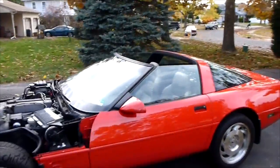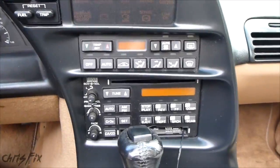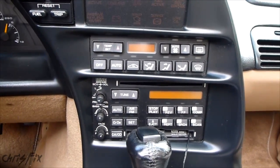Hey guys, Chris Fix here. Today I'm going to show you how to use your climate control in your Vette, specifically a C4 Corvette. I'm going to show you how to use this to diagnose your car and any problems you might be having.